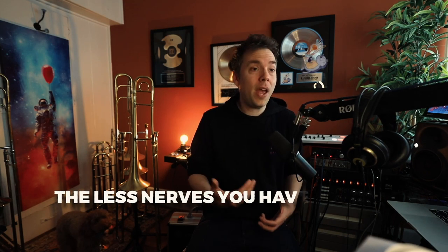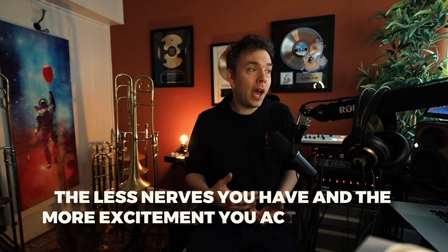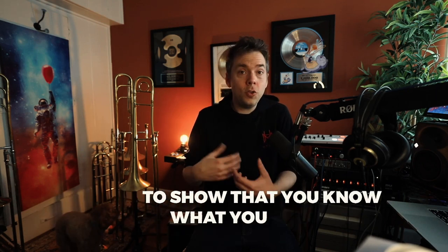So look, auditioning — it can have a lot of nerves, it can be very stressful, so how do we handle this? Well, one of the things I like to do when preparing for an audition: one of the reasons that we get really nervous is we just simply don't know the material well enough that we're going to be auditioning with. You're going to find that the more comfortable you get, the less nerves you have, and the more excitement you actually have to show that you know what you're doing.